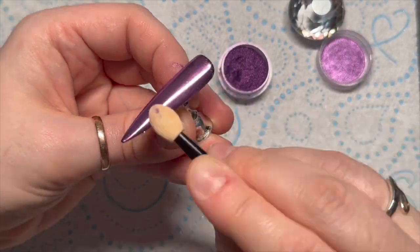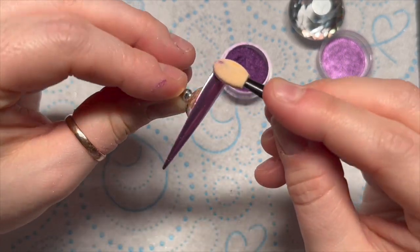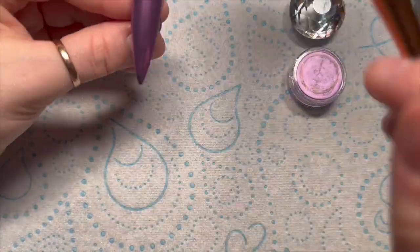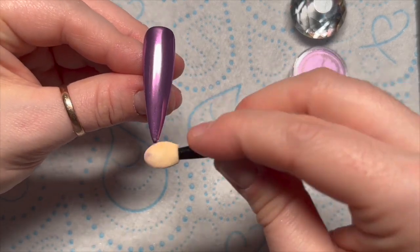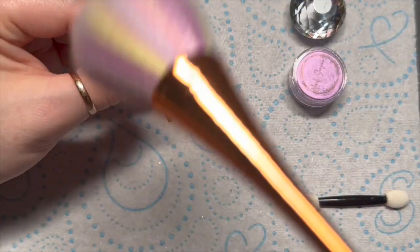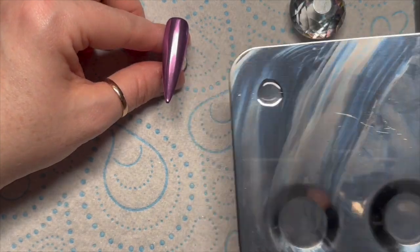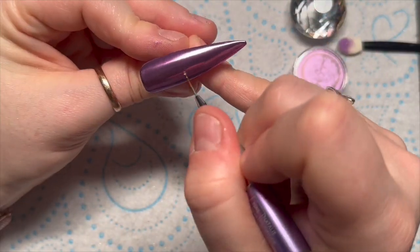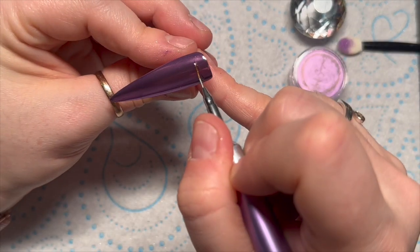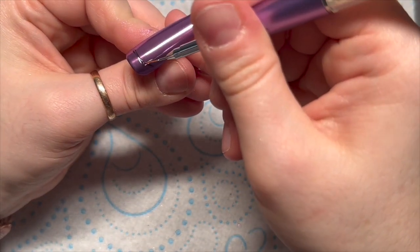If you under-cure the top coat before you apply the chrome, it will look grainy. The same goes if you apply it to a tacky layer of gel polish — it won't look smooth, it will end up looking grainy. When you wipe off your excess chrome, do it with a soft brush, not a hard brush, otherwise you'll end up with scratches on your chrome. Here I'm showing some no-wipe top coat that I've got on my palette.